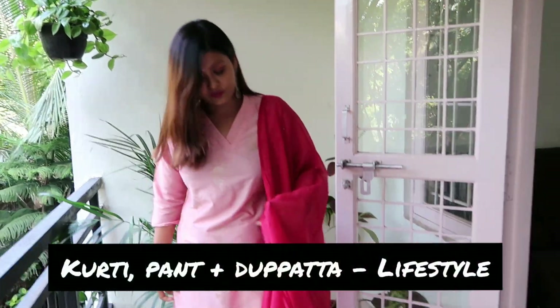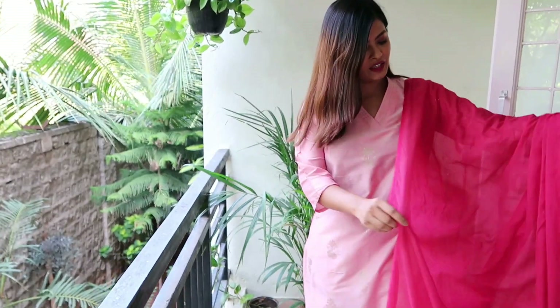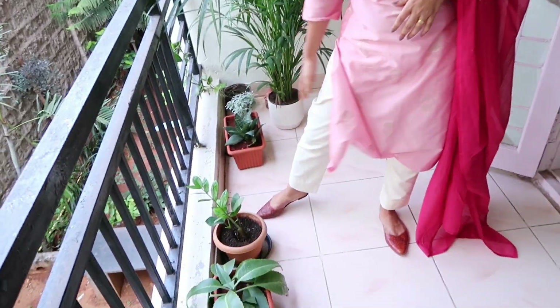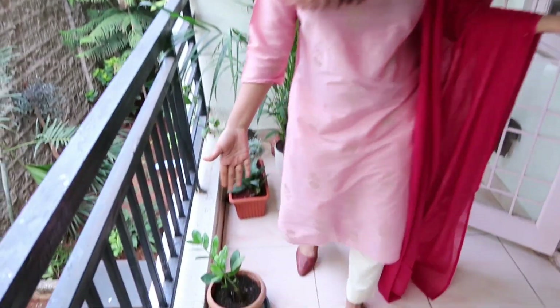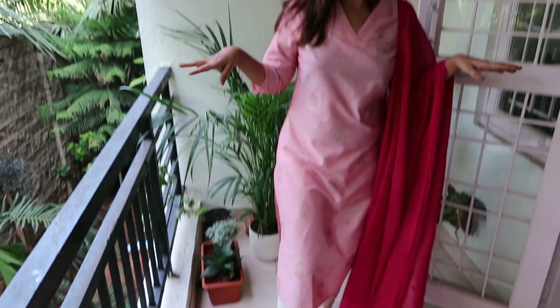This is the last outfit for the day. I've curated this look wearing a very pastel, subtle pink color kurta, and to add a pop of color I'm wearing a bright pink dupatta. To complete the look, I'm wearing straight-cut pants in a thick beige fabric, which altogether gives a very subtle, mature look. I'm also wearing juttis which are very much in trend — I love them and wear them with almost everything. These chandbali earrings complete the entire look.